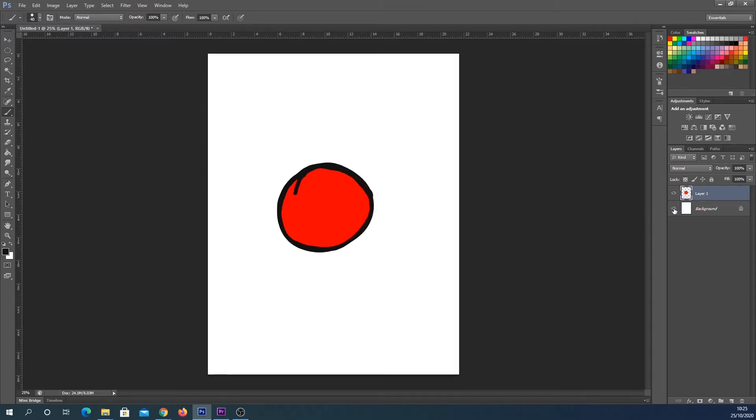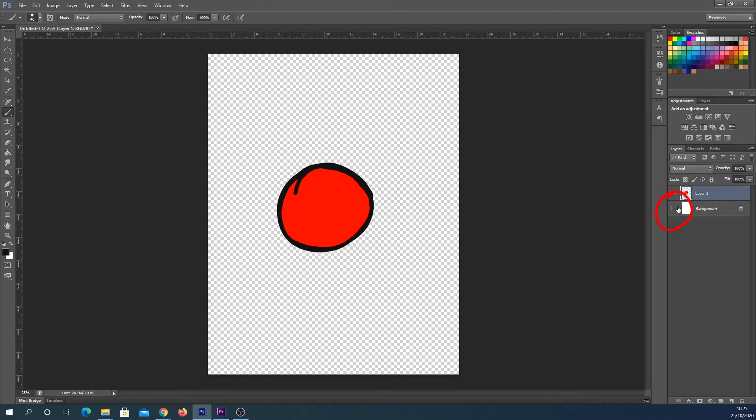Assuming you have done that, on the right hand side you can click this little eye icon to hide your background. This dotted or checkered background basically shows that there's nothing behind it.